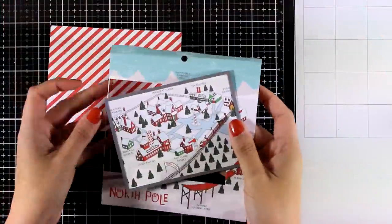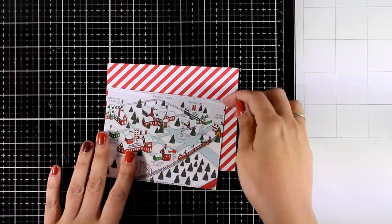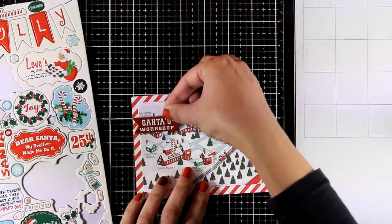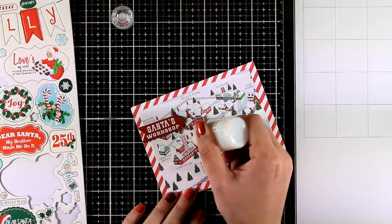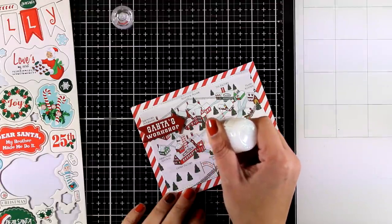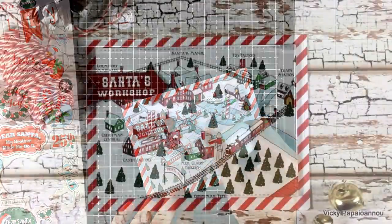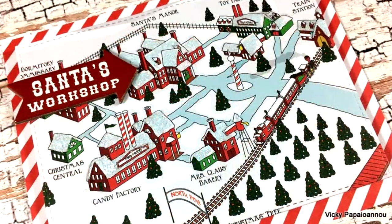My next card is going to be super quick and simple — I'm only going to combine two pattern papers, sticking one on top of the other. As a sentiment I'm going to use one of the stickers that looks like a sign and says 'Santa's Workshop.' To embellish it a little more and add some sparkle, I also used White Blizzard by Nuvo, which adds lots of glitter on all the rooftops. It doesn't get quicker than that.